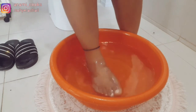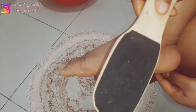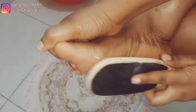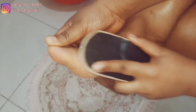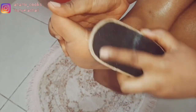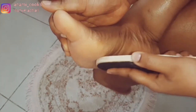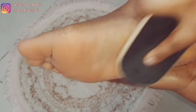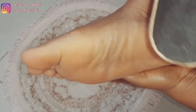It's about 20 minutes now. I'm going to use this double-sided foot file and start filing my foot gently. You can see all the dead skin coming up — that's the result of soaking my feet for more than 15 minutes.